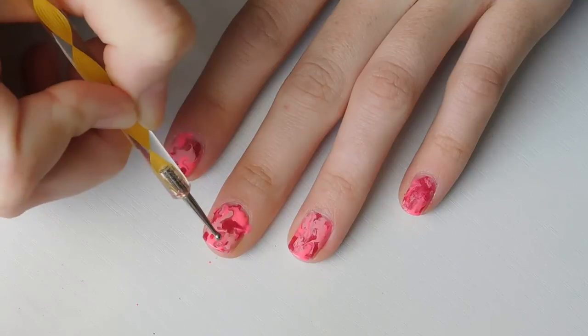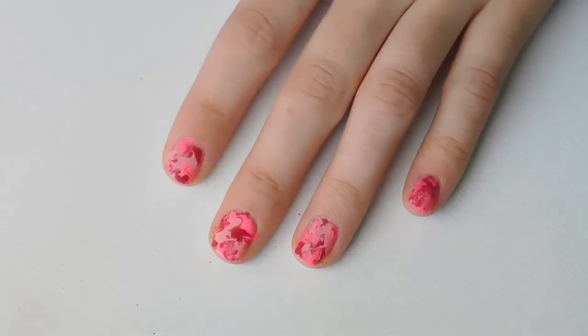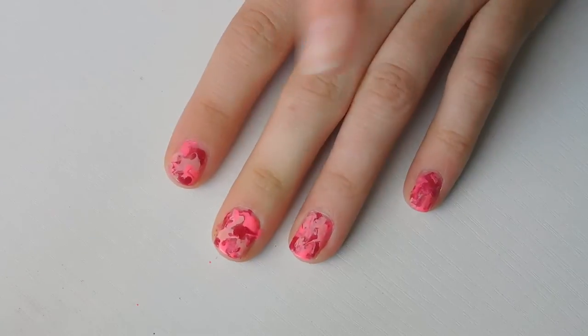It's going to get messy — you're going to get some on your skin around your nail, but we can clean that up after. That took literally two seconds to do and it looks really awesome. Now we're going to go in and clean up the edges and put a top coat on.